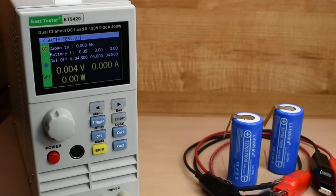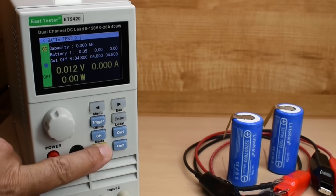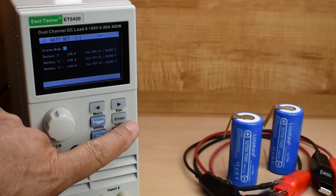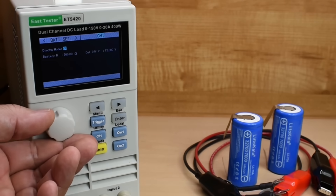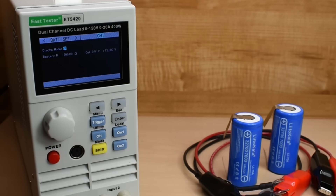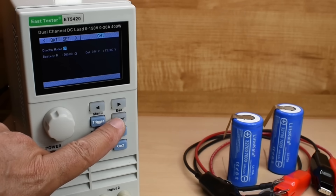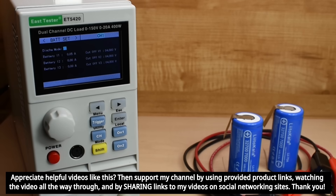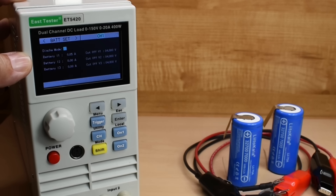Before connecting the first cell, let me go into the settings. I'll push shift and then menu. Constant current — that's fine. I could push enter to switch to constant resistance and enter how many ohms for a constant resistance test, but we're just going to do constant current. I want it to go from 3.6 volts all the way down to a maximum discharge of 2.5 volts.